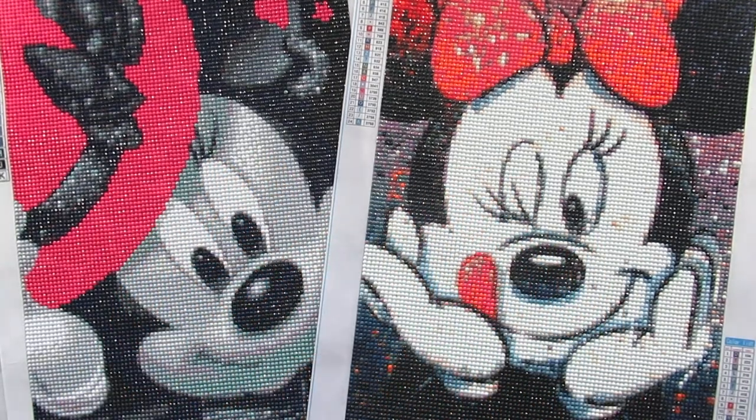Hi everyone, it's Whitney. Welcome back to the channel. So today I have these two Minnie Mouse diamond paintings that I finished and I absolutely love them. I love how they came out. I am very happy with both of these kits, and I did do these because several subscribers wanted to know if I worked on them. So this is for you guys — I finished them.